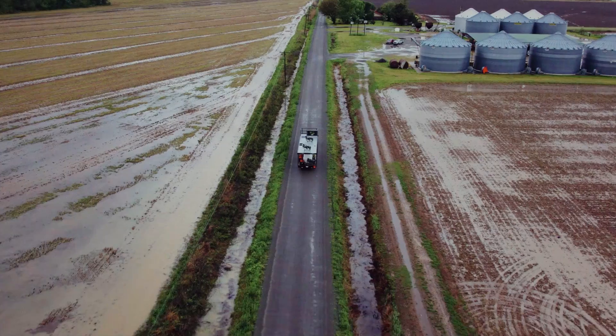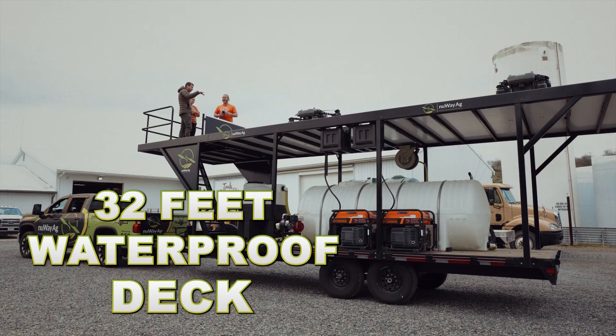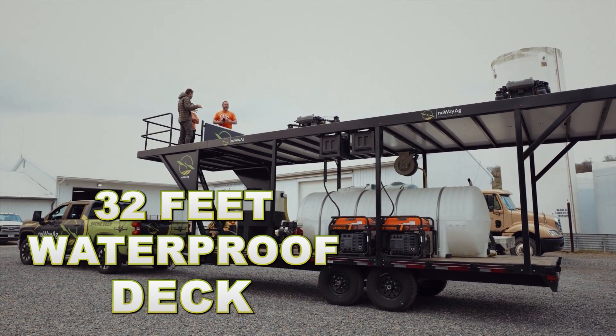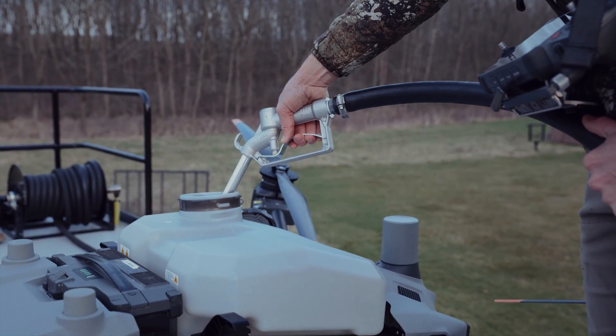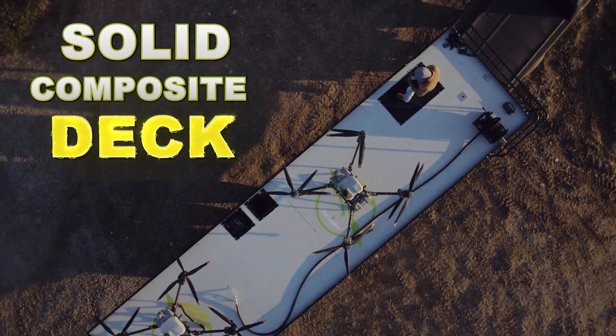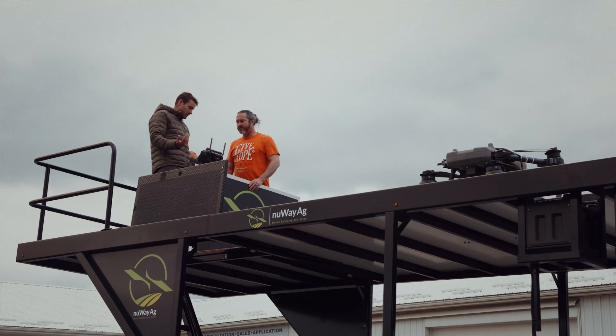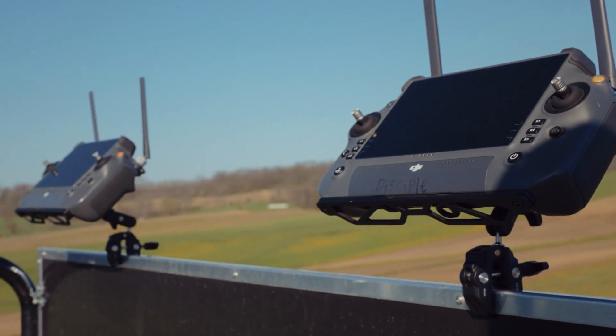One thing we can do with this trailer that nobody else in the country building drone trailers right now can do — we could actually waterproof this thing. Spill proof, right? Like spilling your chemicals, making sure it doesn't go anywhere. We could actually do that with this solid composite deck. This is how we run with our controllers up in here. You can move it around if you want to fly from the railing, you can do that as well.